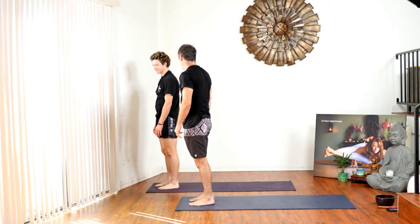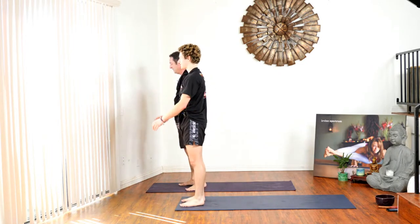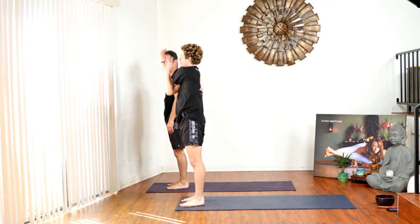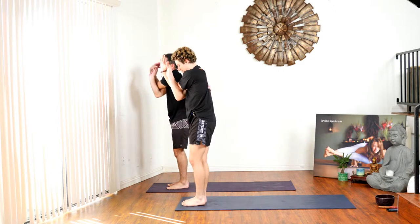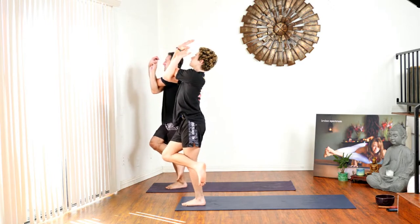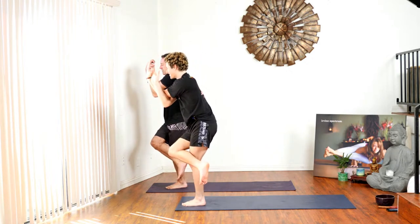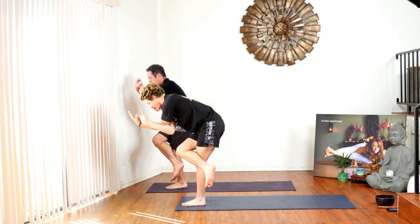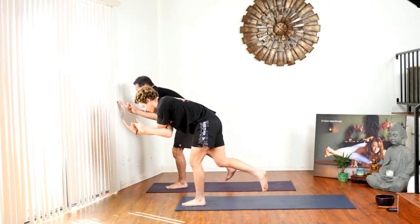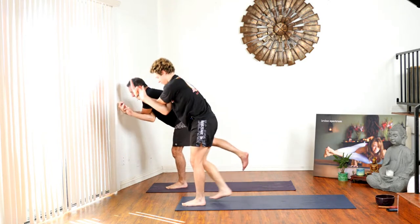I'm sweating — what about you, Indy? Yeah, I'm sweating! We're pushing ourselves today, we're having fun. Indy's up. Let's start off with eagle pose — bring our right arm under our left arm, bring our right leg over the left. Inhale, arching back. Exhale hinging forward, then slowly extend our right foot backwards, balancing here. Inhale back to center, sweeping the arms up.